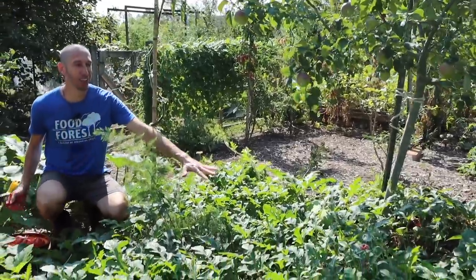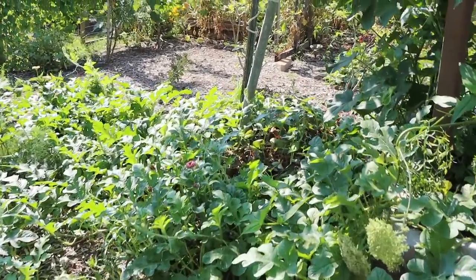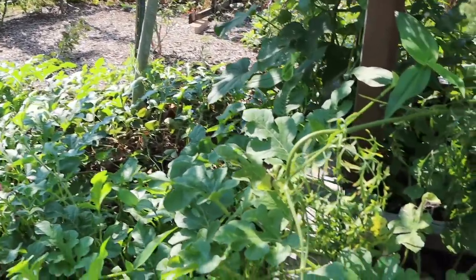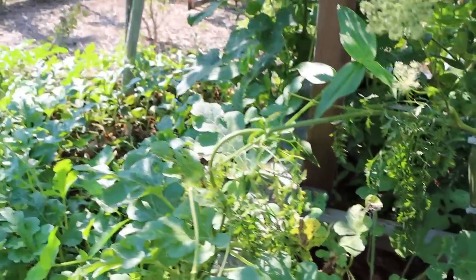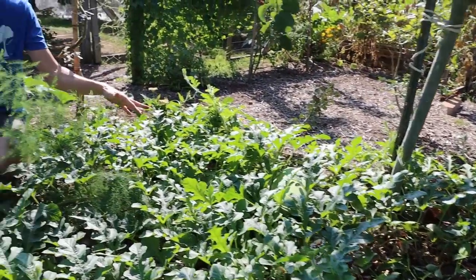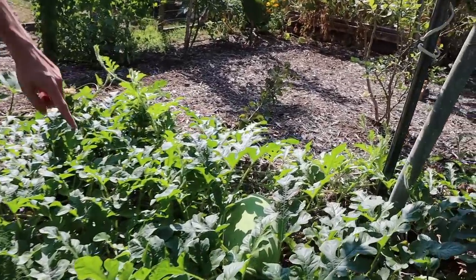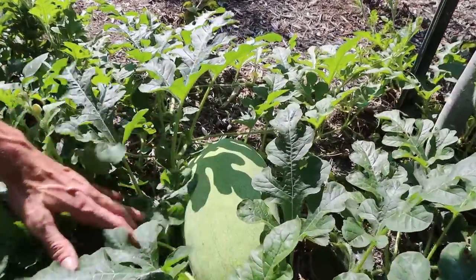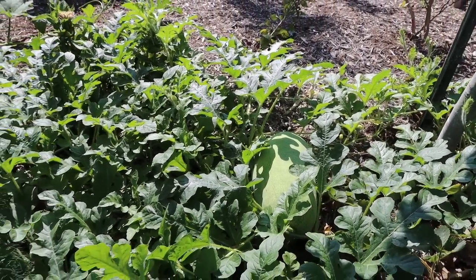Look at the ground right here — look how much the watermelon has just taken this section over. The watermelon plant comes from the raised bed right there in the corner. I planted it in the corner of the raised bed and allowed it to grow out into a section where I'm not growing anything else, so we really get the most out of the space. Look how big this Alibaba watermelon is — beautiful color, and it's supposed to be incredible tasting.